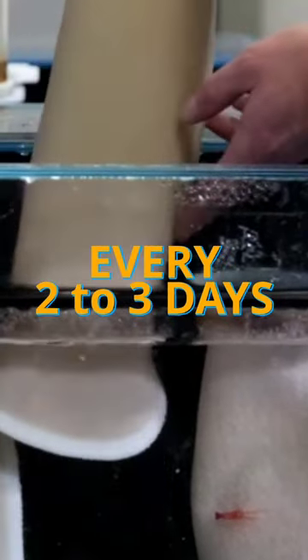I'm pretty much over filter socks. Cleaning them out every two to three days? No thank you. Cause I'm a bit lazy and I am willing to admit that.